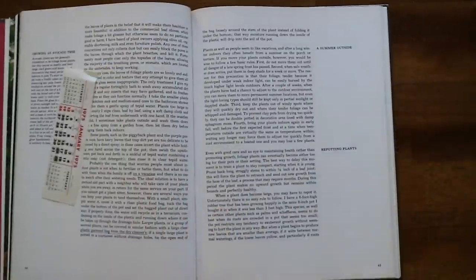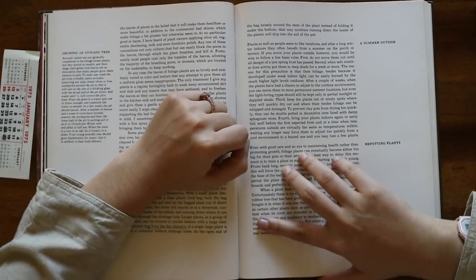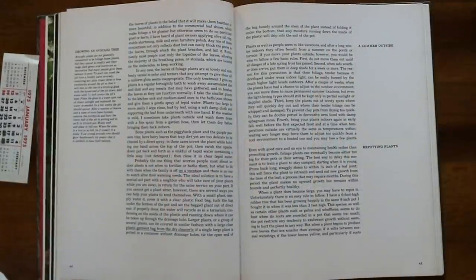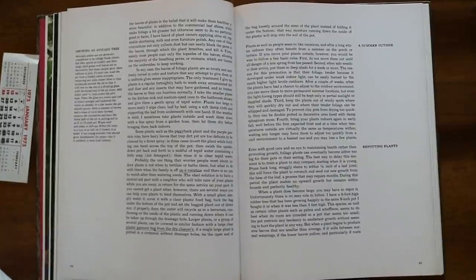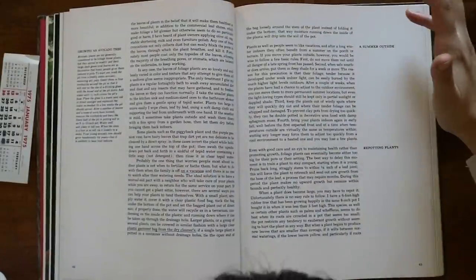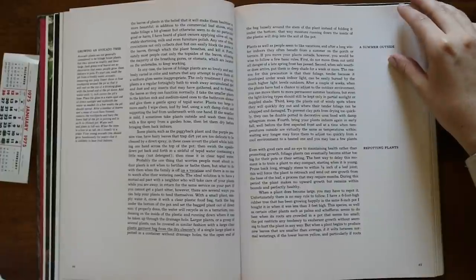'A Summer Outside' — this is about bringing plants outside for the summer. 'Plants as well as people seem to like vacations after a long winter — they often benefit from a summer on the porch or terrace.' First, do not move them out until all danger of late spring frost has passed. Second, when safe weather does arrive, put them in deep shade for a week or more, because their foliage is tender from growing under weak indoor light and can be easily burned by higher outdoor light levels. Very true — very good advice.